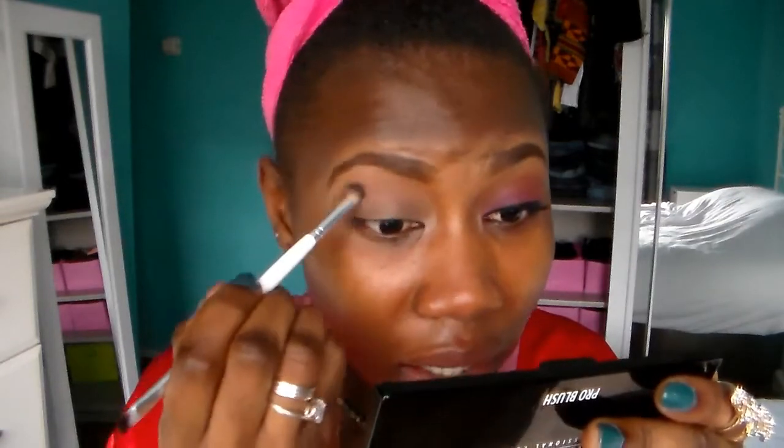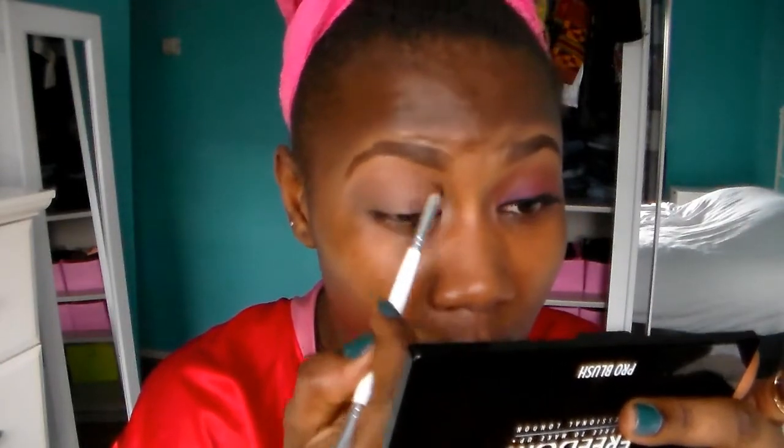I'm just going to apply it all over my eyes like this and then blend. This palette doesn't actually have a name — it's just an old palette that I picked up when I just started doing makeup because I didn't know much about makeup. But I really like it; it has really nice colors. I've been using it for a while. I'm finished with that — blend everything out, make sure I blend it properly.